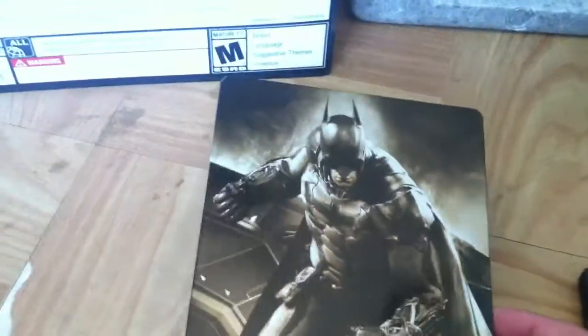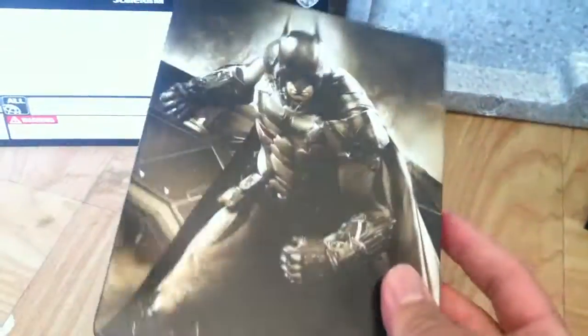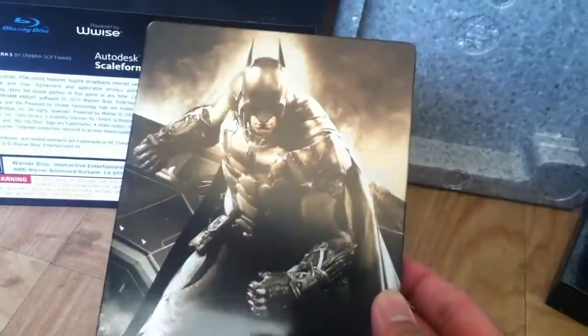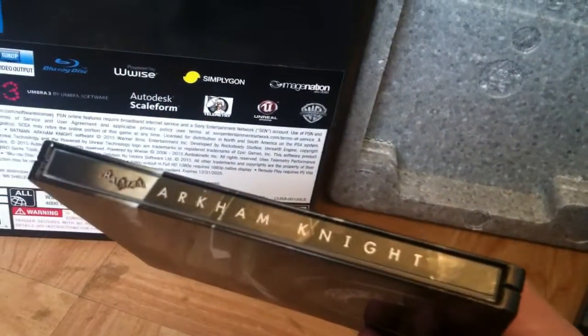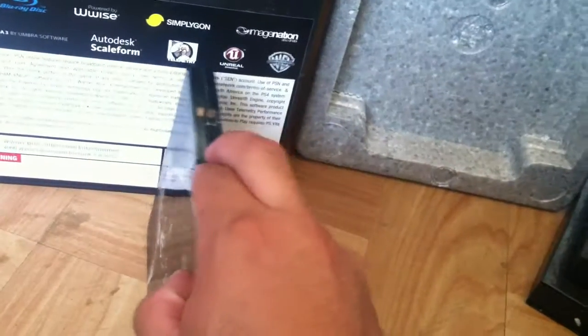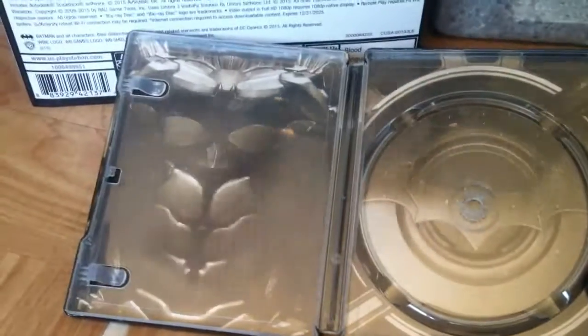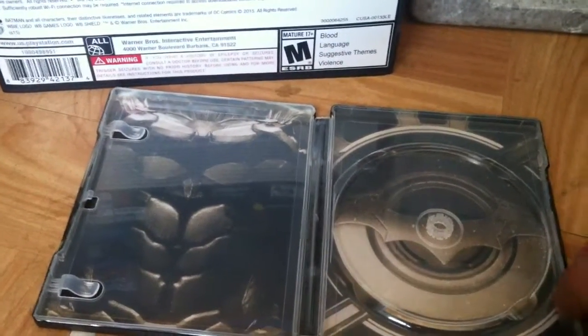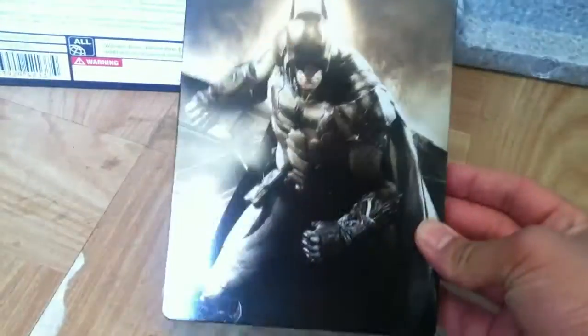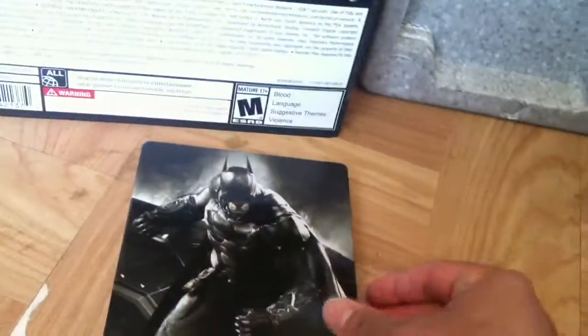Moving on to the next thing — the steelbook. This is pretty cool. It comes with both the regular game itself and this steelbook, so I'm most likely going to put the disc in the steelbook since I already have the other regular packaging version. It's a very nice steelbook — it looks kind of golden. There's the Dark Knight on the front, it says 'Batman Arkham Knight' on the side, and on the back there's the Batmobile with a shot of one of the wheels. Opening the steelbook: the disc side shows one of the Batmobile wheels again, and the other side is the chest pocket where you put the instruction manuals. So I'll own two copies of the game — one in the steelbook and one in the regular packaging.